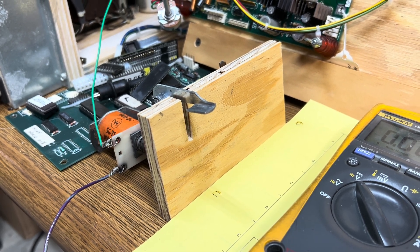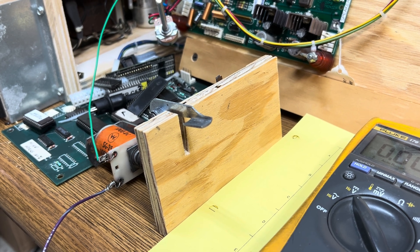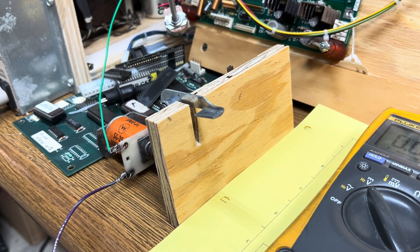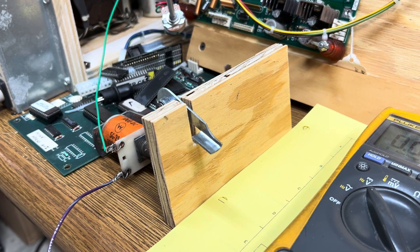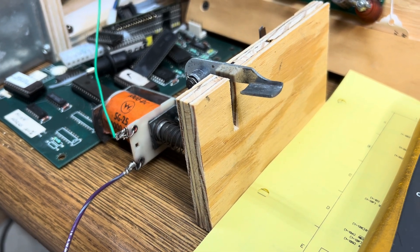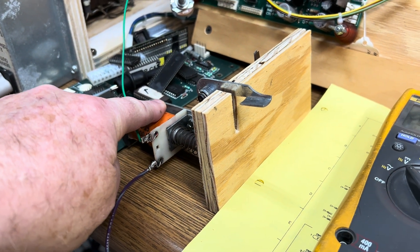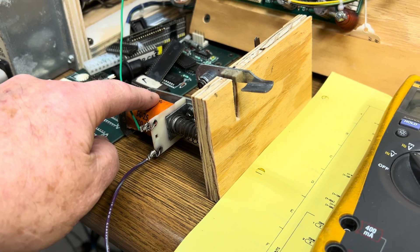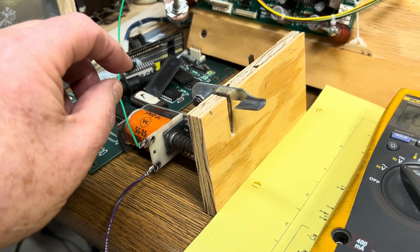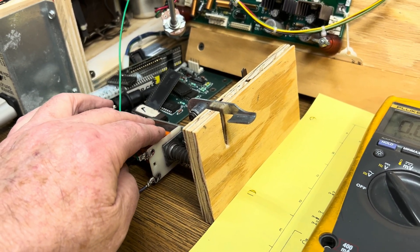Now if something goes wrong — like a pop bumper spoon switch that got outside of the spoon and was just sitting on the lip, which I've seen many times before, or a ball gets stuck under a slingshot kicker — then this switch is stuck closed. This is what's going to happen. As that coil is engaged, the windings get hotter and hotter, and eventually the coating between the wires burns off, causes shorts within the coil, reduces resistance in the coil, makes the coil get even hotter, and it's a death spiral. Eventually the resistance of this coil approaches zero.